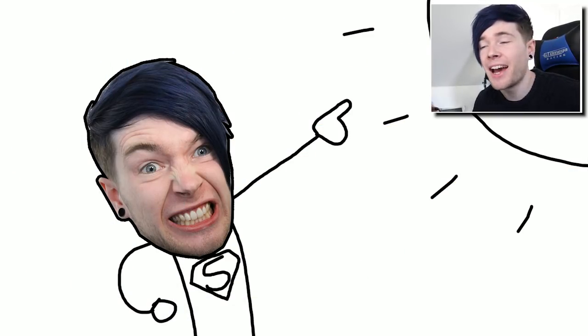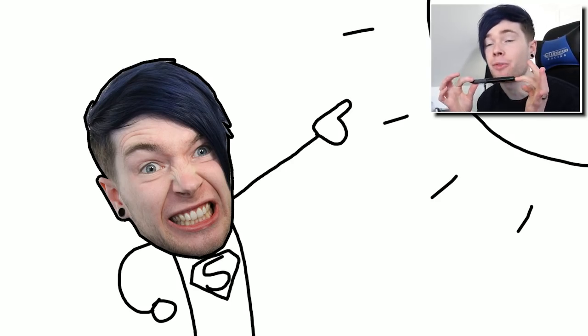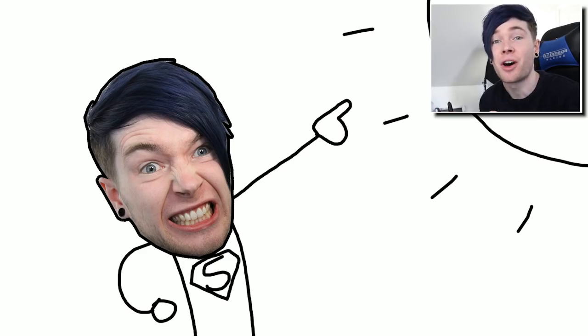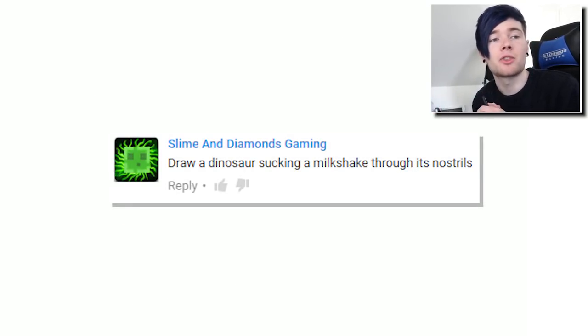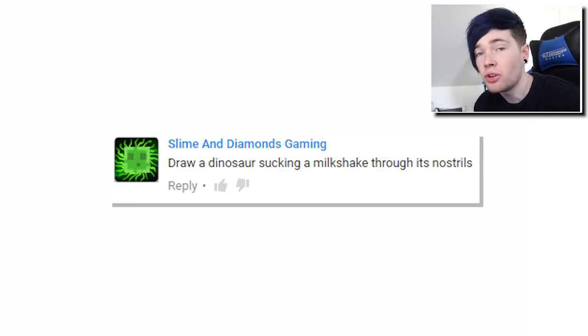Hey everyone, Dan here and welcome back to another video where today we are back inside Photoshop with the magic pen. Today we're gonna be drawing more of your comments. I picked three awesome ones from the previous video. The first one is from Slime and Diamonds Gaming and it says: draw a dinosaur sucking a milkshake through his nostrils.